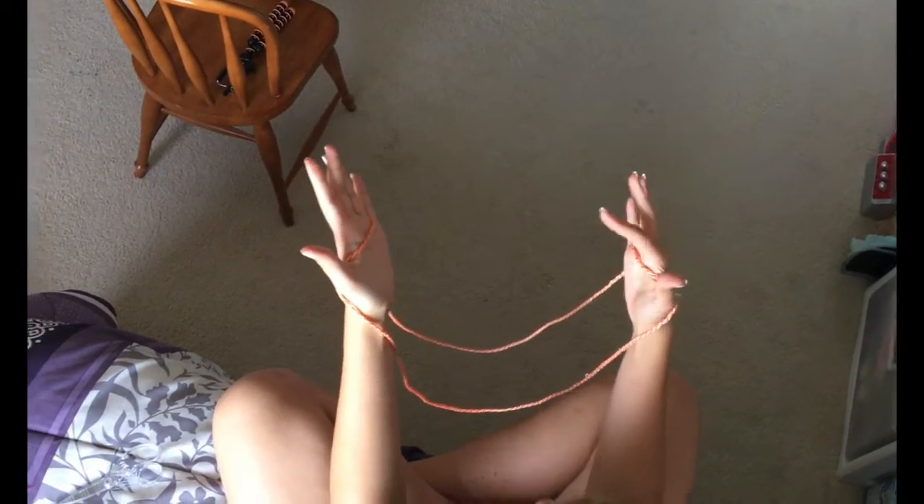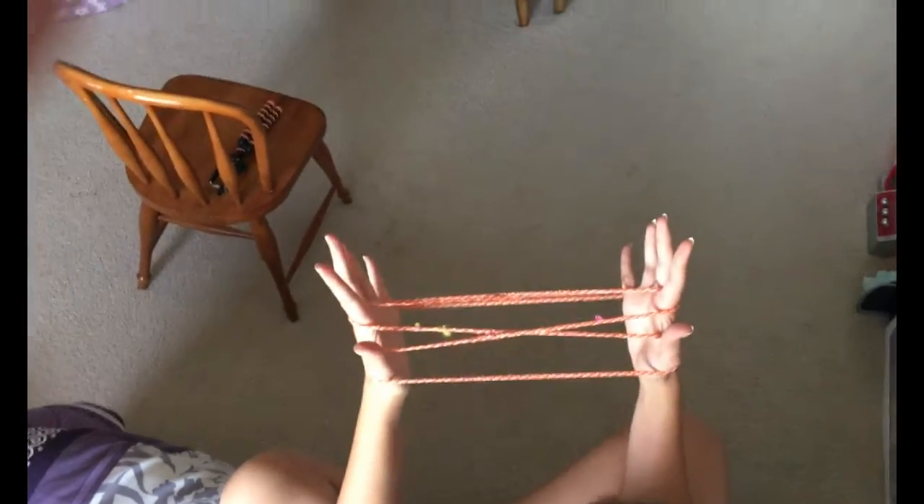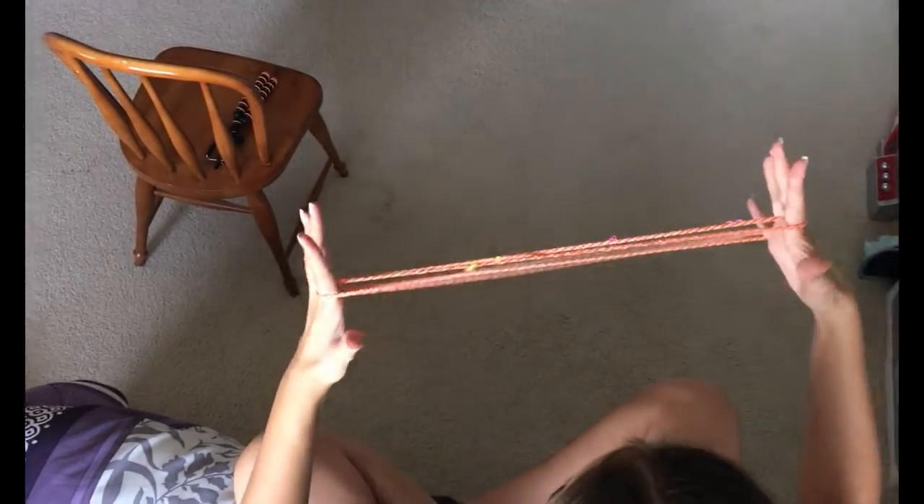The first step is you take your pointer finger and you pull it through like this. And then you take your other pointer finger and you pull it through. So you'll have this pattern.